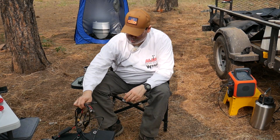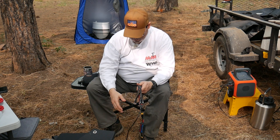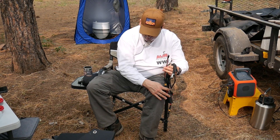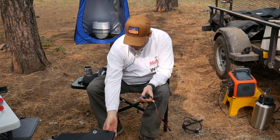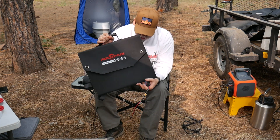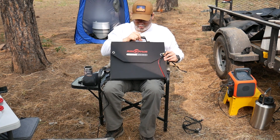Okay guys, what I have for you today is these new solar panels by Rock Pals. We'll kind of go over them here in the seating position, talk about them and what makes them different, and we'll talk about the old ones.